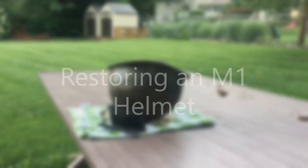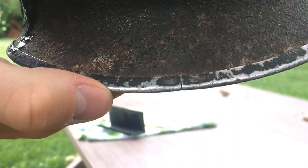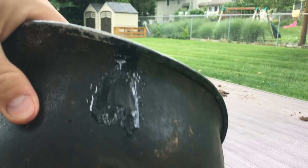Hey everybody, this is WorldWareGuy here. Today I decided to make a tutorial — or more just showing you what I'm doing. As you can see, I have an M1 helmet here. This is my newest M1 helmet; it's a fixed bail, back-front seam fixed bail. The heat stamp is right there — a little hard to see, but I think it says 169 and then an S at the end, which would make it a Schluter helmet.